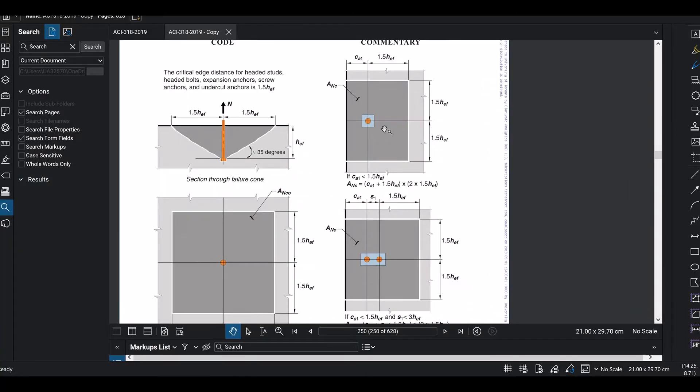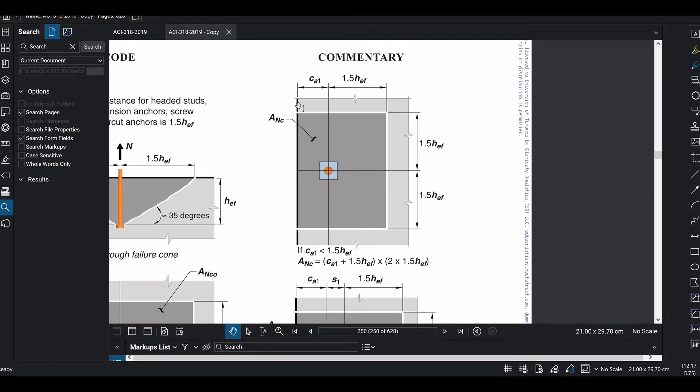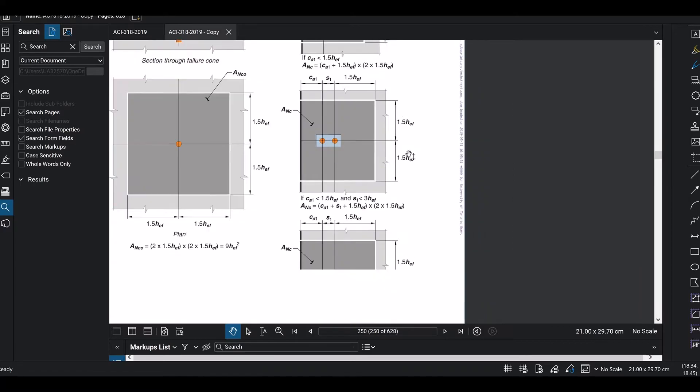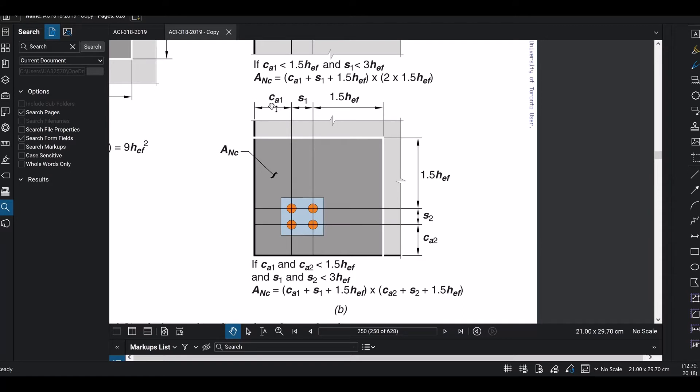Anc is the actual projected area for a single anchor or group of anchors under practical conditions. On the pedestal, some sides have distances less than 1.5 HEF while other sides extend the full 1.5 HEF. The available distance on the short side is CA1, which is less than 1.5 HEF, so we use CA1 plus 1.5 HEF for that dimension.